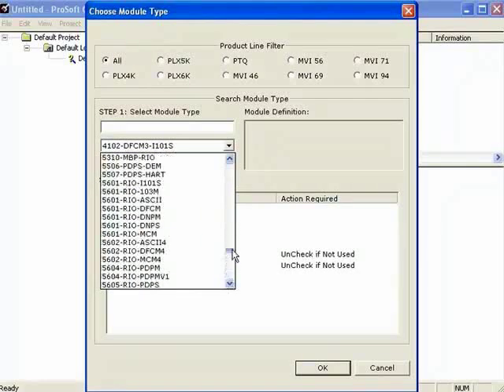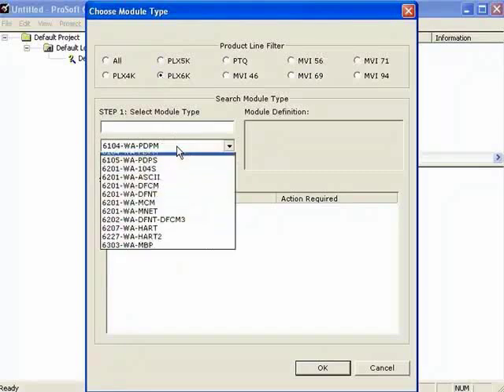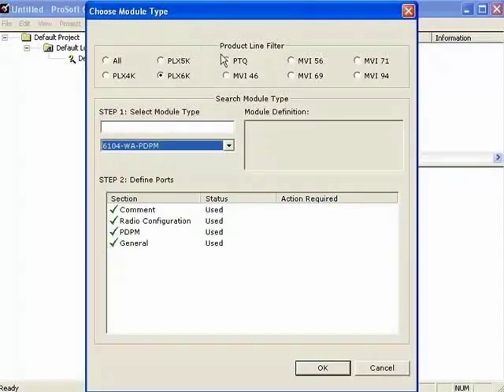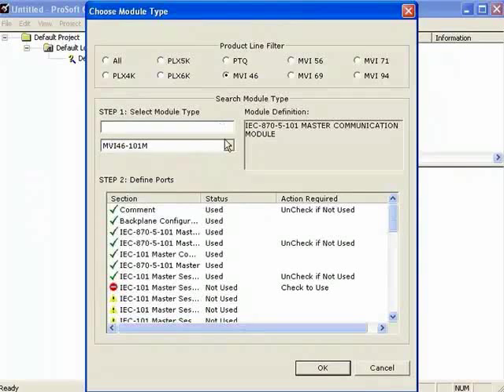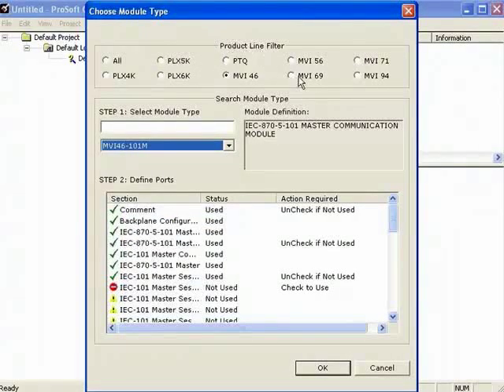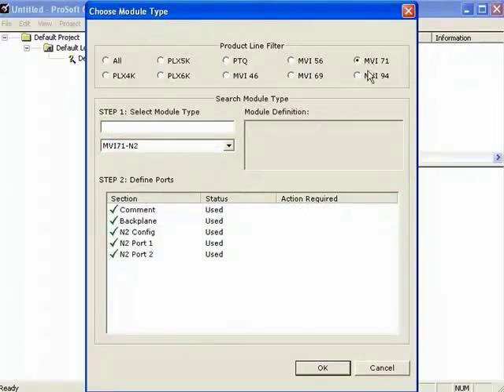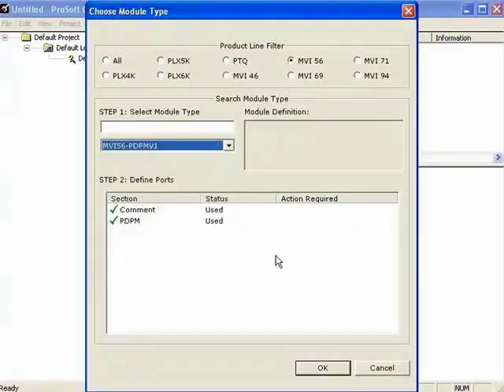We can choose our PLX 4000 series, which is our ProLink 4000, our 5000 series, our ProLink 6000 series which are our wireless ProLink gateways, our PTQ series for Quantum and Unity processors, our MVI-46 series for SLC processors, our MVI-69 for ControlLogix, MVI-71 for PLC, and 94 for the FlexIO. I'm going to choose 56 for the MVI-56 PDPMV1 and click OK.